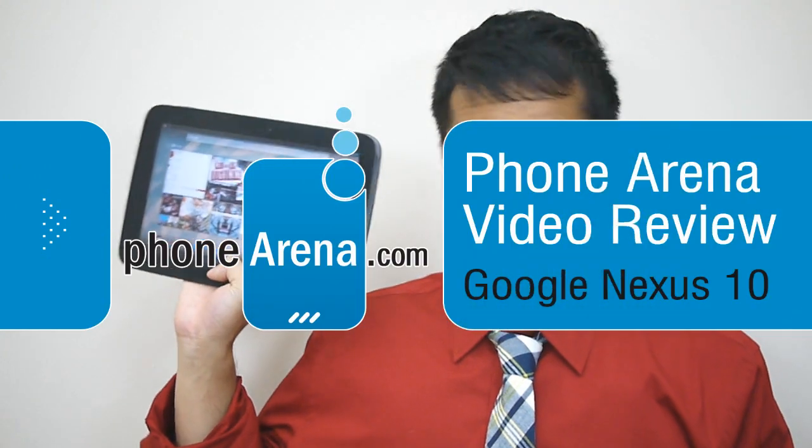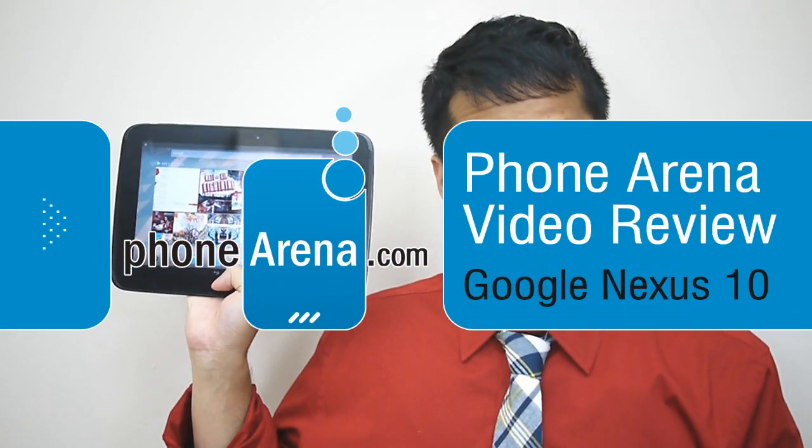Hey guys, John V here from Phone Arena. Right now you're watching our in-depth video review of the Google Nexus 10. It's available right now, and you can pick it up for $400 for the base 16 gigabyte model, featuring the new Android 4.2 Jelly Bean experience.